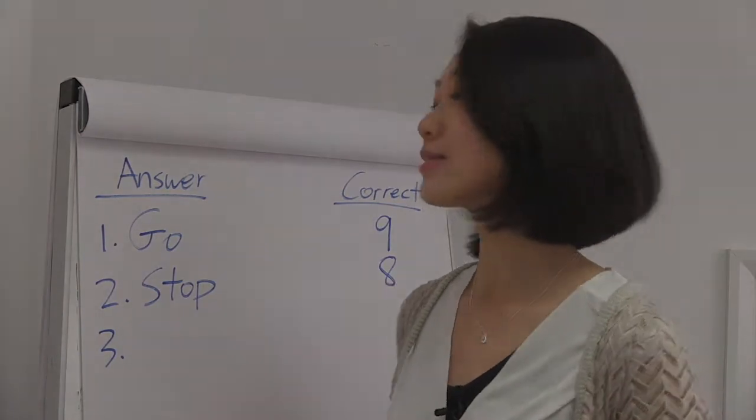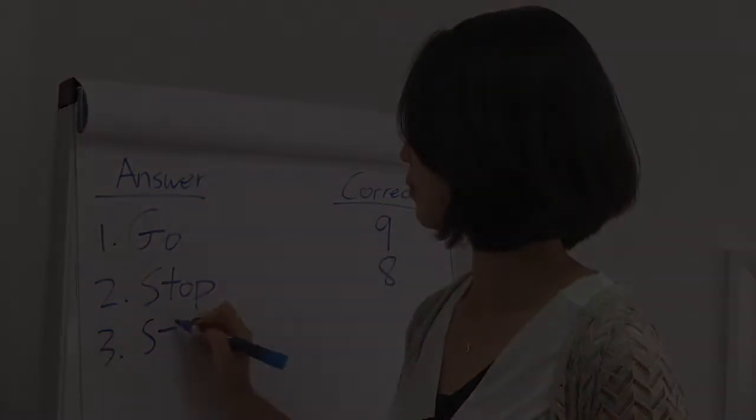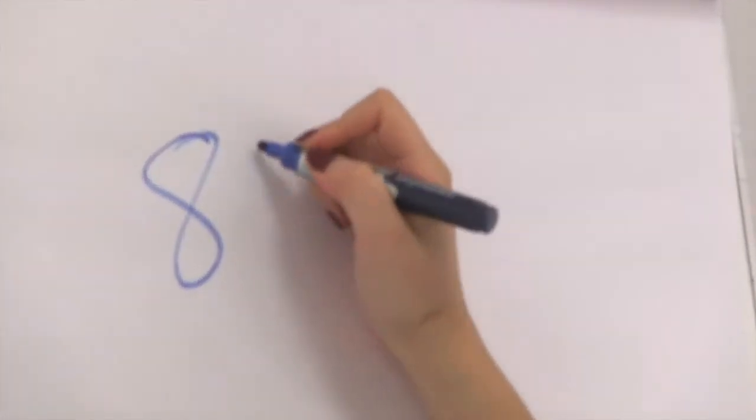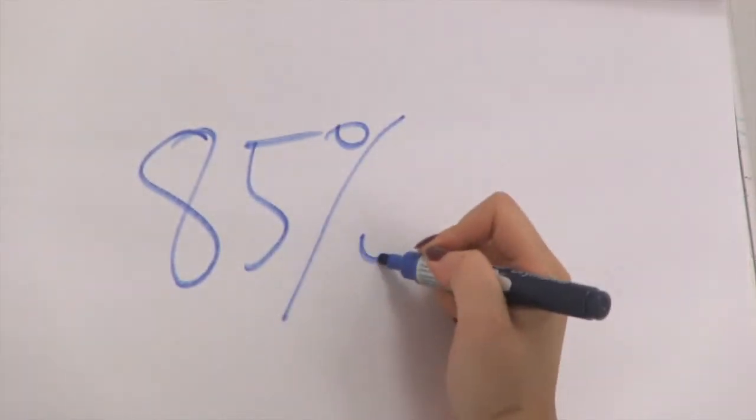Sample number three is stop. You've all done very well. The group average was 85% correct answers.